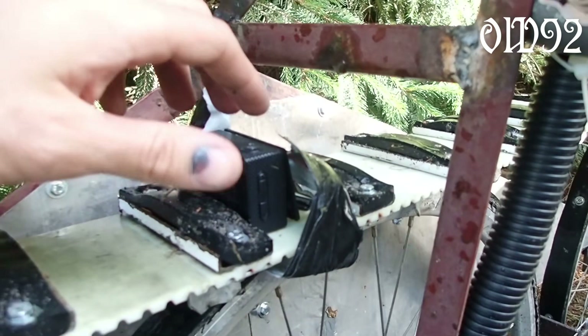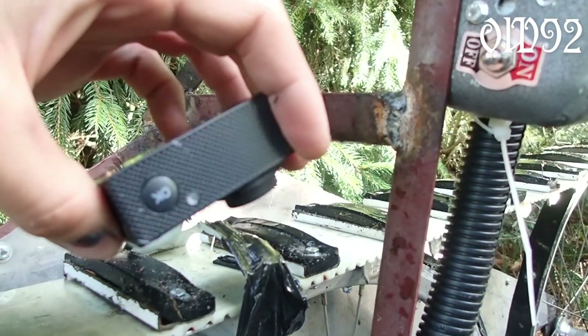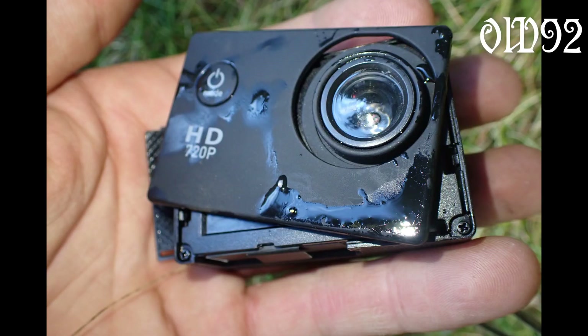Those cheap action cams aren't worth anything — you can't even tape them to the outside of your tank track. At least it did record until it shut off.